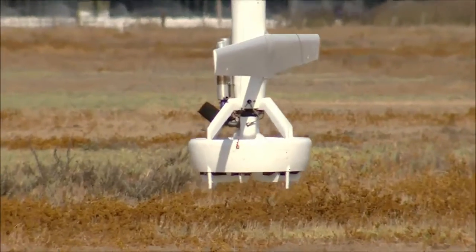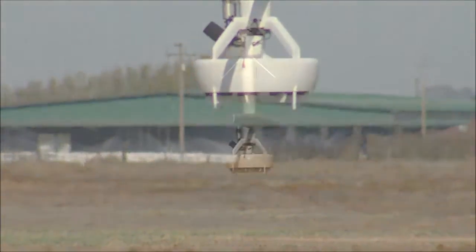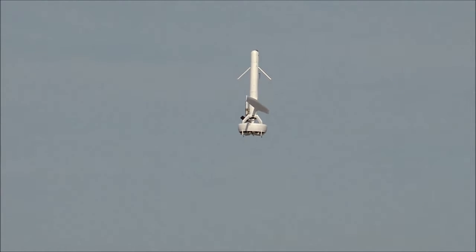VBAT is the culmination of 12 years of R&D, a lot of hard work and a lot of money. The system was designed by a team of Stanford scientists and a technical team that supports that staff.